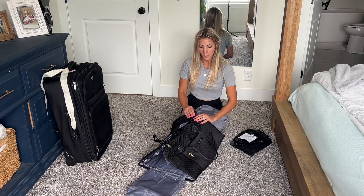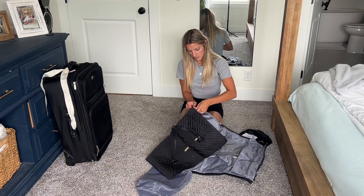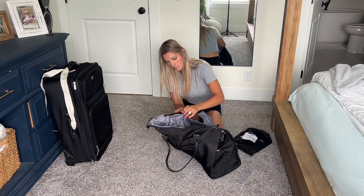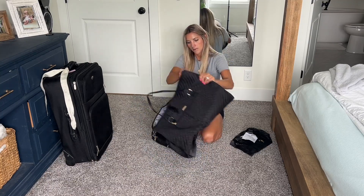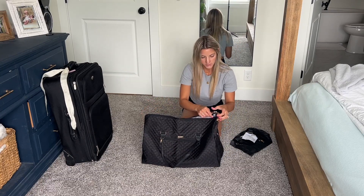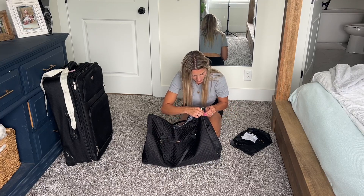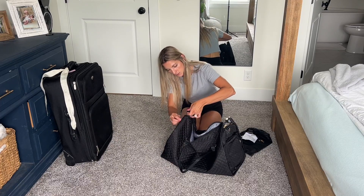It does zip up into a duffel bag — you just zip the sides around. Once you have that all zipped up, you can then also zip the top here to zip it shut. There's a little hook on the inside to hook the side zippers onto for each side, so that doesn't come unzipped while traveling and secures it into place.